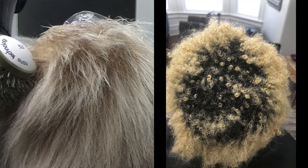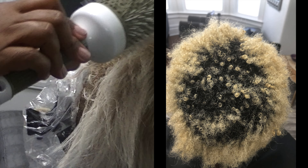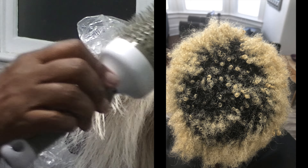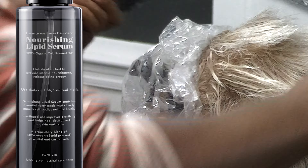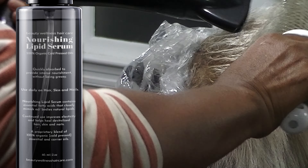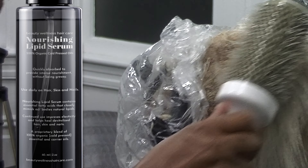You can see the damage is area specific. What I can tell you is it was the Nourishing Lipid Serum that nourished her hair, enhanced the elasticity, and stopped the breakage.